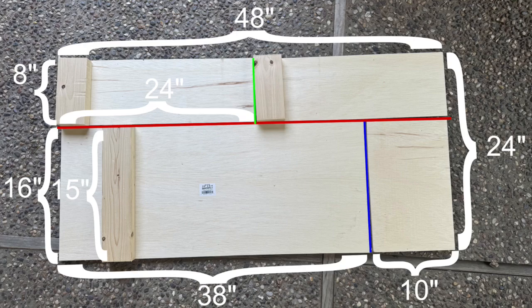You'll also need a roughly 3 foot long piece of 2 by 4 to help assemble this launcher. From that 3 foot piece of 2 by 4, you need to cut a 15 inch long piece and two 8 inch long pieces.